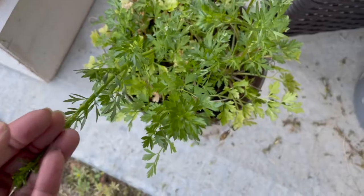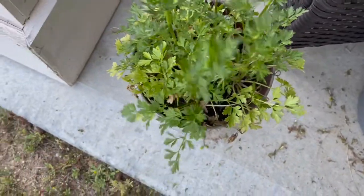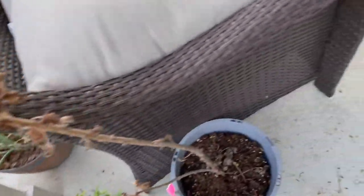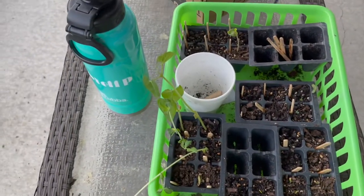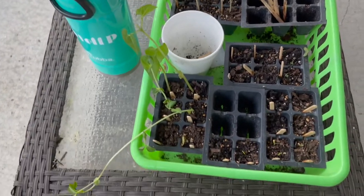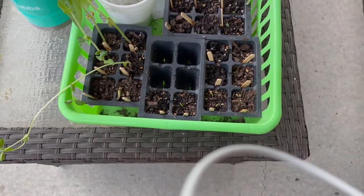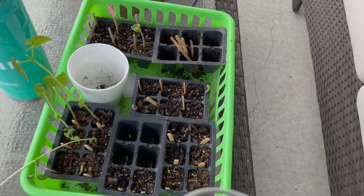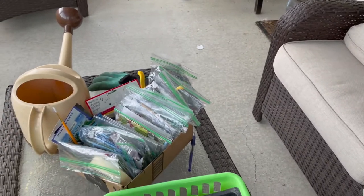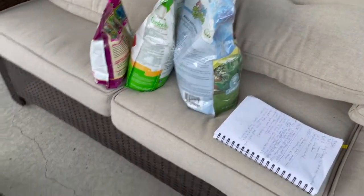Last but not least is my other citronella and then some more parsley which is probably going to go to seed — it just overwintered in here from last year. And that is it for my garden tour. I've got some more starts up here too. I'm probably going to do some climbing green beans and put them over there to let them run up the fence. And then those are all of my seeds — I keep them in bags along with my journal.